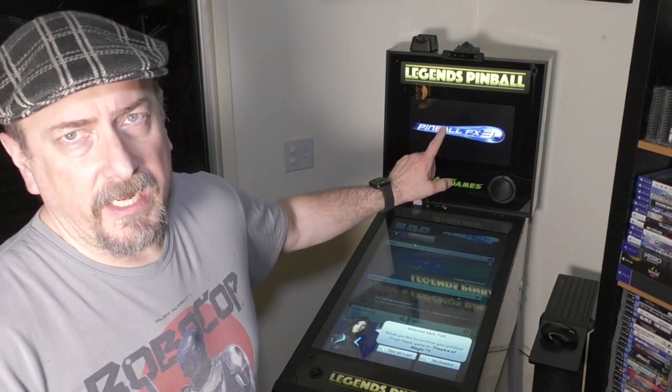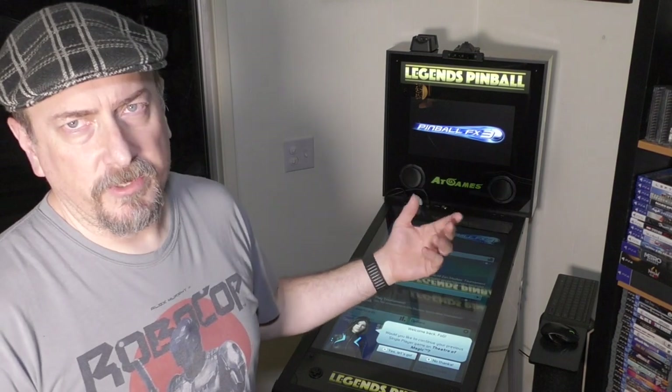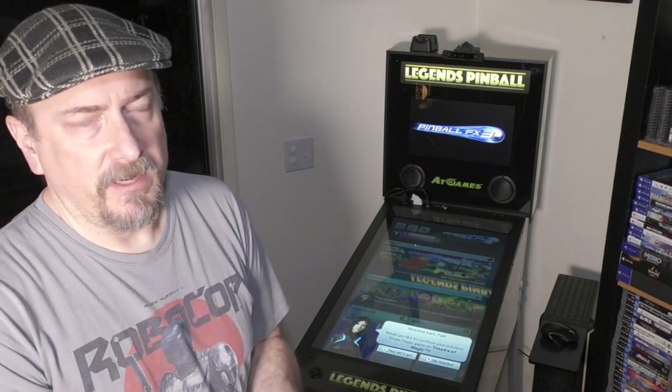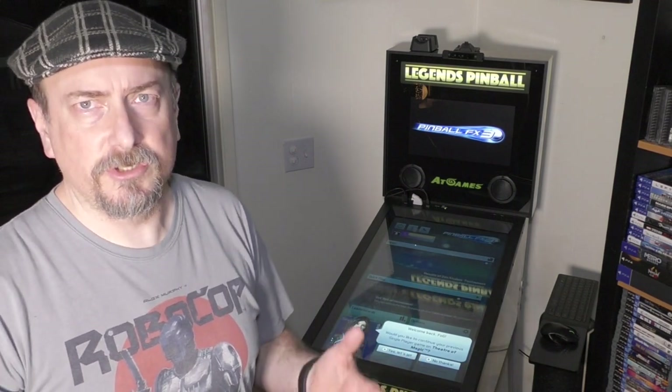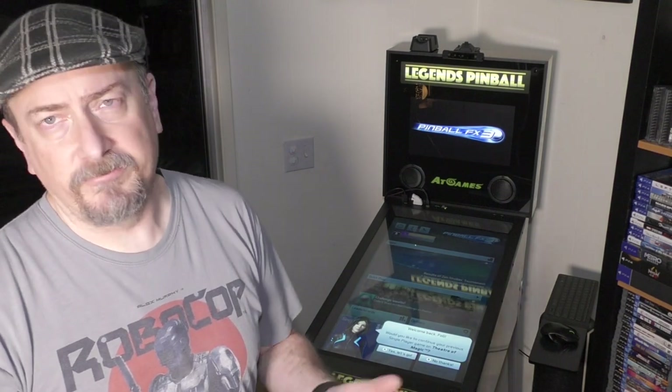You can see the back glass is showing a Pinball FX3 image. All that is, essentially, is a JPEG — that's what we're dealing with for back glass in this scenario. You can go find really quality images on the Zen Studio forums or on Reddit. There are people who have already done all the work. All you need is a 1920x1080 JPEG or PNG named accordingly to each game file, and you drop them all in that folder and you're ready to go.